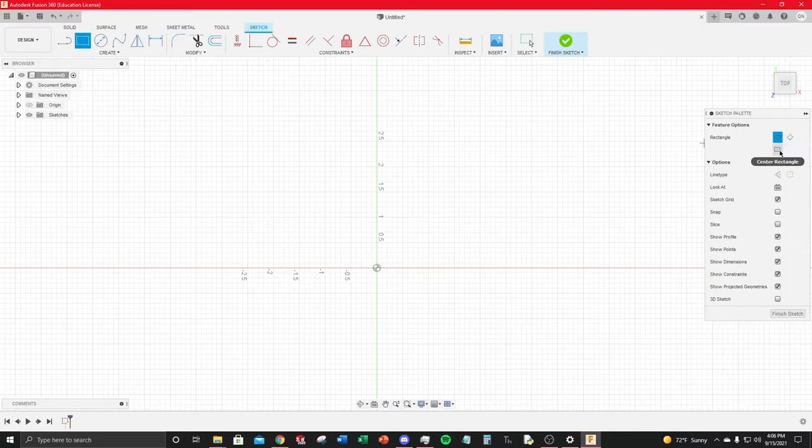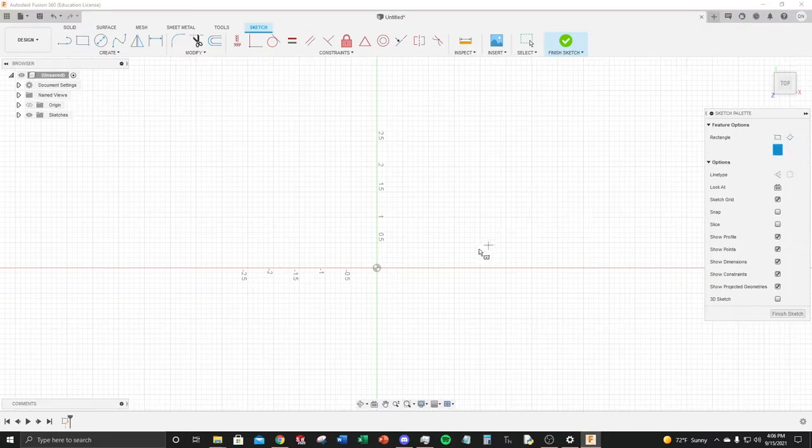For this case, use a center point rectangle — I'll explain why center point versus two-point in a moment. You can type your dimensions directly in: do two by two, and to go to the next dimension just hit Tab. You can go back and forth between dimensions by clicking Tab.